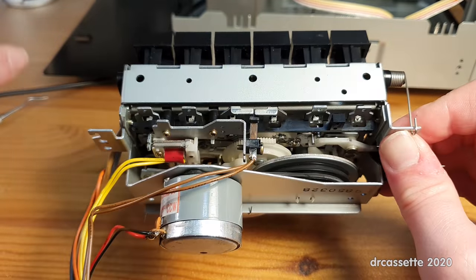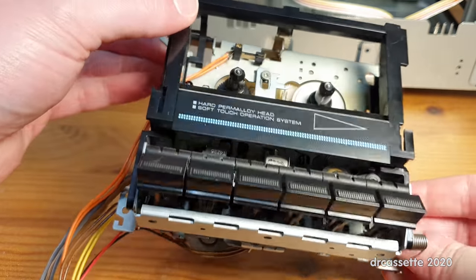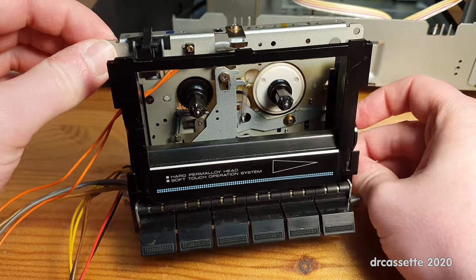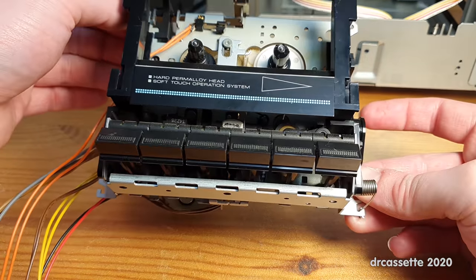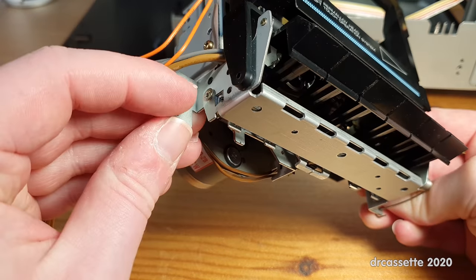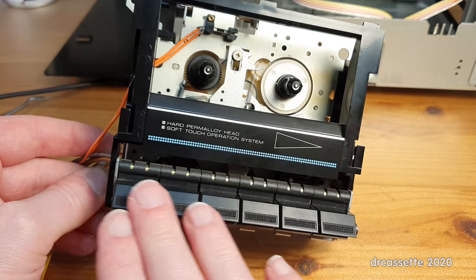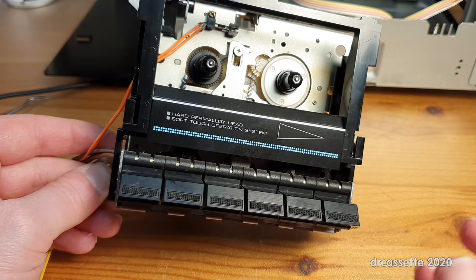The third thing: with all this messing around with the mechanism, one of the wires ripped off the record-playback head, so one channel remains silent. Access to the heads is difficult, but thankfully you take out two screws — one here and one there — and then this whole entire part of the mechanism with the control buttons and the cassette door all comes off, giving you the access you need.